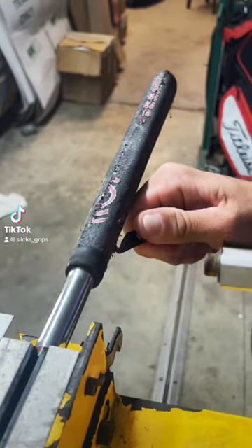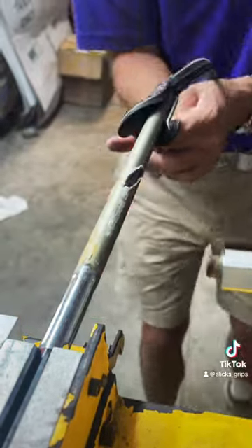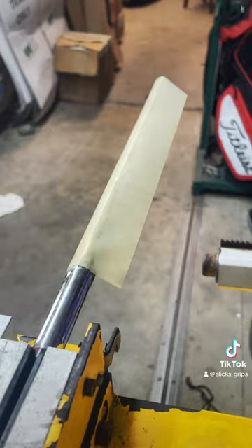I'm going to tell you right now, if your grip is ever dry and rotted, you've got to get that thing off there and let Super Stroke get you a brand new one. Pro tip: slice the grip on the front and back side — that way it's easier to take off.